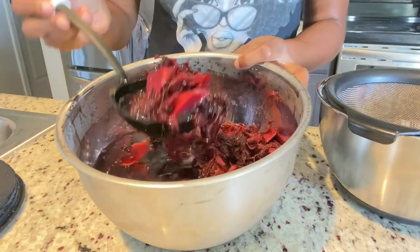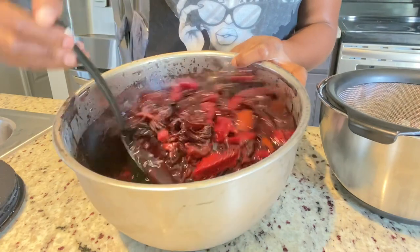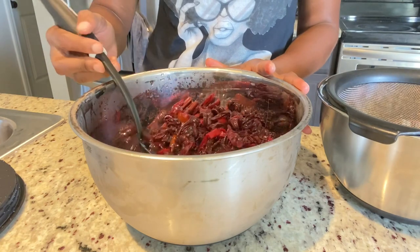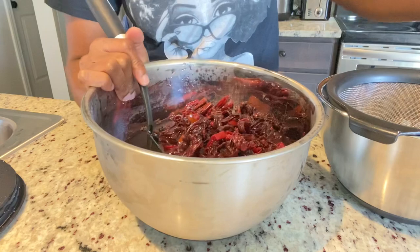Hey, my Country Kitchen viewers, welcome back to my channel! It's amazing to have you guys here with me once more. I know it's been a while. I'm making a sorrel food cake for my friend and I decided to come over here and share this recipe with you. It's a quick and simple, easy-to-follow recipe.